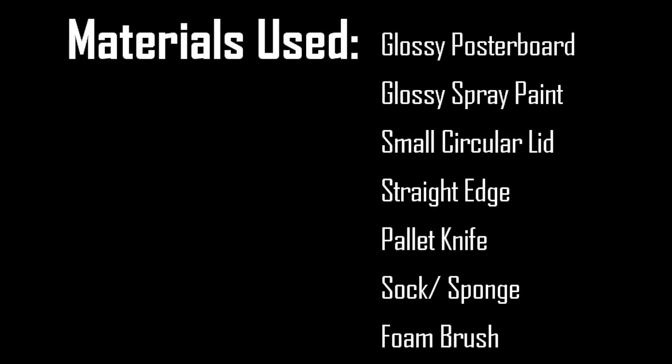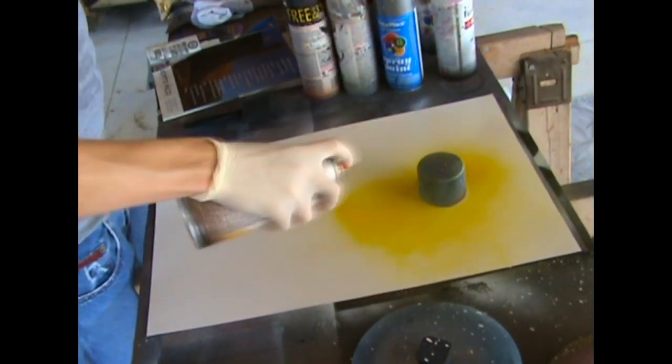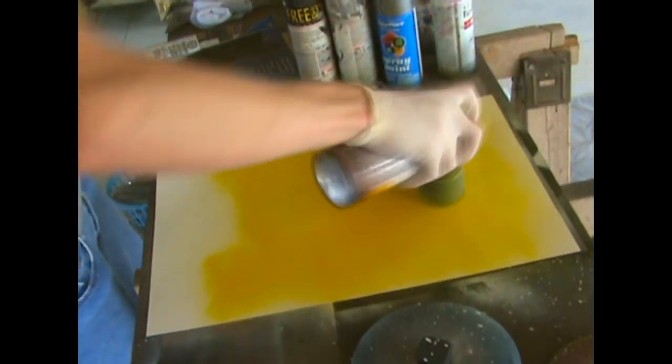palette knife, a sock or a sponge, and a foam brush. For the small circular lid, you can easily use a can of spray paint or the lid off one of your cans like I'm using here. You don't need to add any colors — just lay the small circular lid on the poster board without adding any color.